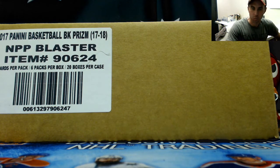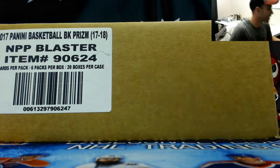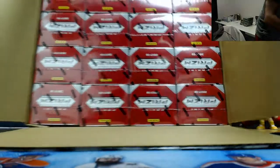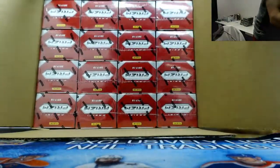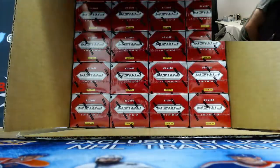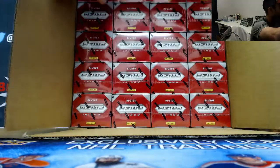Alright guys, next up I got Jason who's gonna do a 20-box case of Panini Prizm Lasters 17-18. Good luck, good luck - may these silver goodness be with you. Silver Tatum, silver Mitchell, let's hit both. Throw a ball in there too, why not?